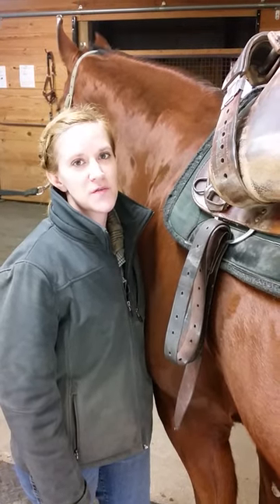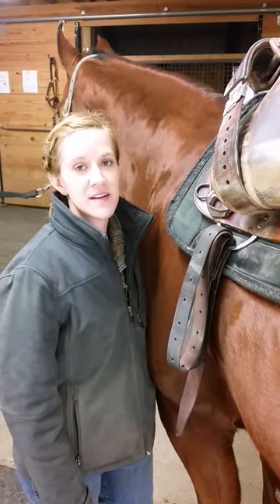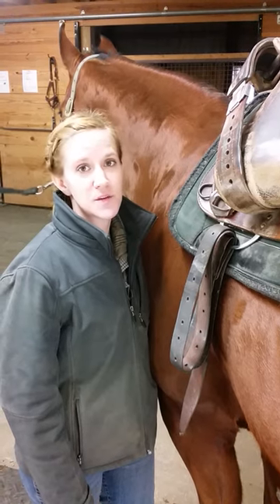Hey gang, Steph here from Winpill Farm and Forge with another Bits Club video bit. Today I'm going to show you two ways to cinch up your western saddle.